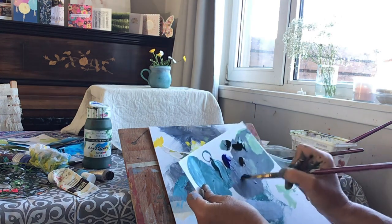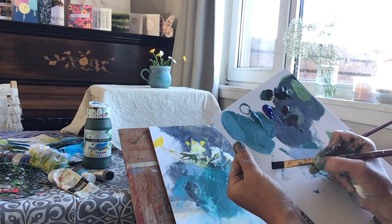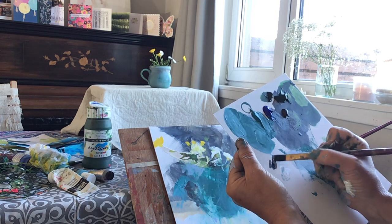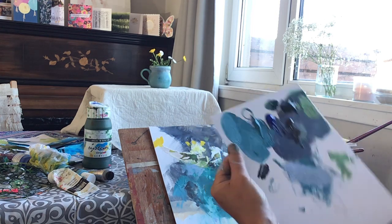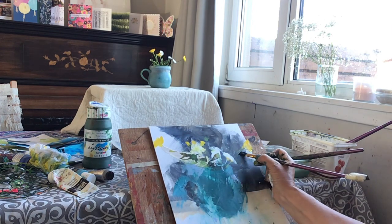I like these brushes because they have a firm bristle and they let me make a clear mark, so I can easily define the edge of a stem, for example. I'm going to make the stem a little bit more clear here.